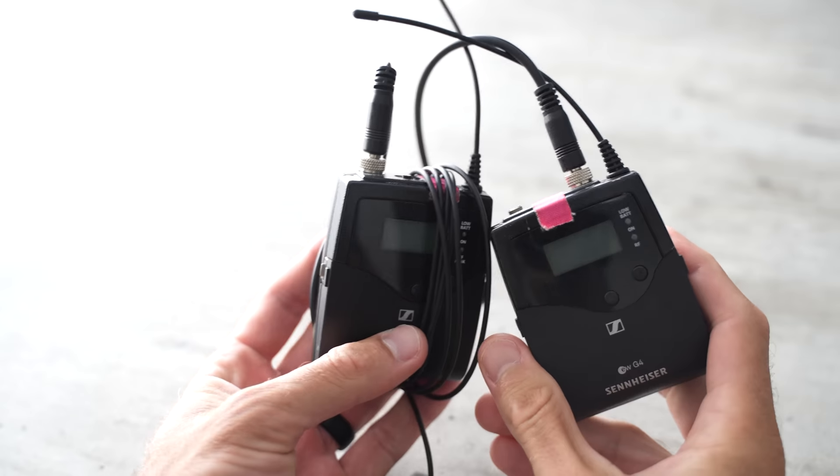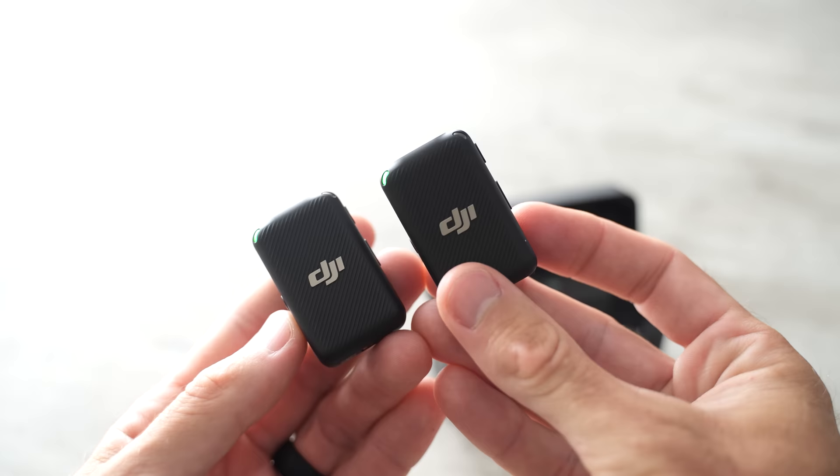Once again in front of me we have four different wireless mic systems. Hopefully by the end of this video you can figure out which one of these mics is right for you.